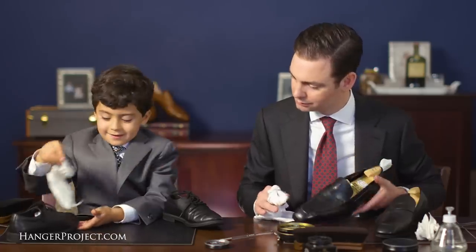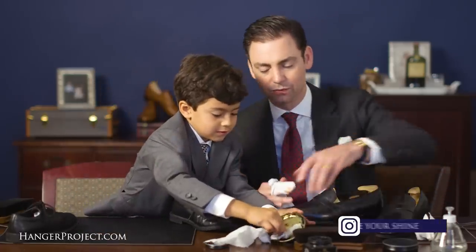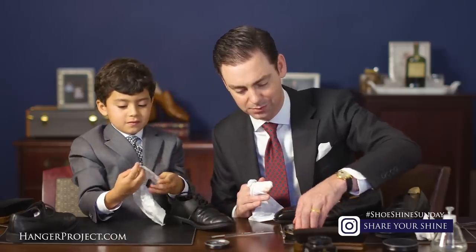This one's more shiny than this one. Remember, less is more whenever it comes to polish — you don't want to use too much.